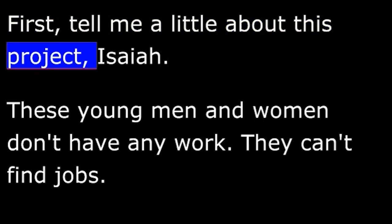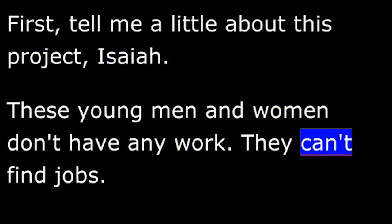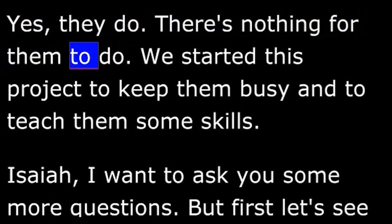Martin: First, tell me a little about this project, Isaiah. Isaiah: These young men and women don't have any work. They can't find jobs. Martin: Do they all live in this neighborhood? Isaiah: Yes, they do. There's nothing for them to do. We started this project to keep them busy and to teach them some skills.